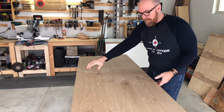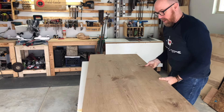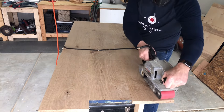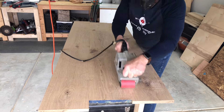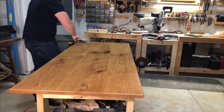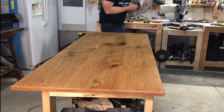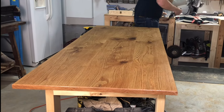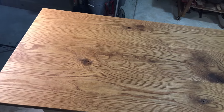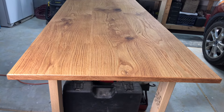Looks pretty on this side. That's a heavy top. Let's do some sanding. For more helpful tips on woodworking, click the image on your screen now.